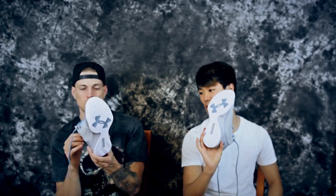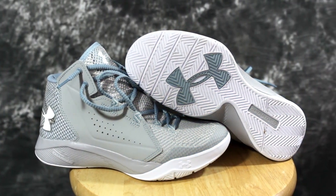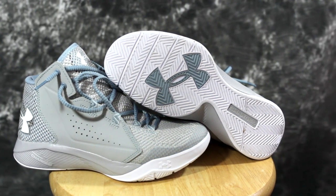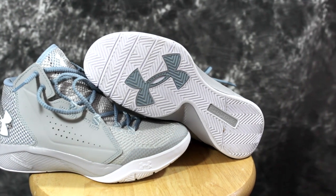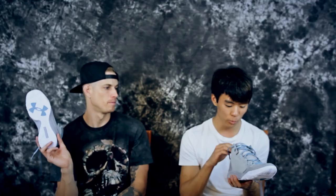Let's get right into it. The outsole — Clutch Fit Drive traction, basically the same as the Charge. I don't really like it — super firm, super firm.